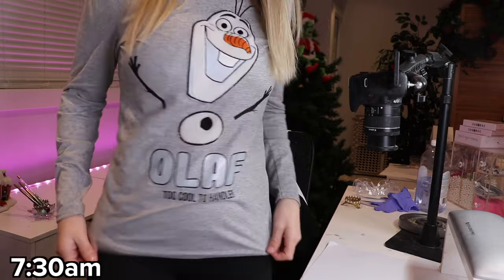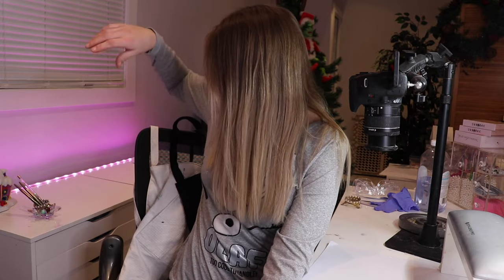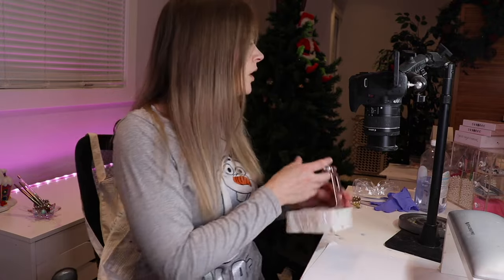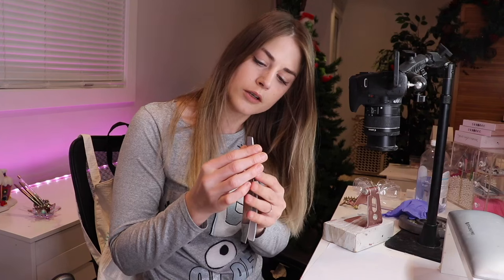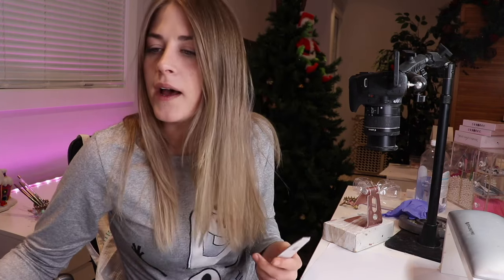I've got Jenny coming in and I'm going to film, so I'm just going to set this all up. It is 7:30 a.m. — it's still kind of dark out. Check out my adorable Olaf shirt — my mother-in-law got it for me. I love it so much; she always finds me super cute stuff. I'm going to do something pretty simple on Jenny, I think, but I'll definitely film it. I'm going to put on the Kardashians, because why not?